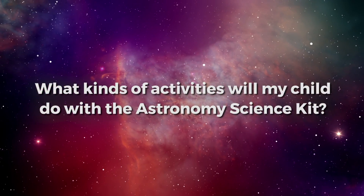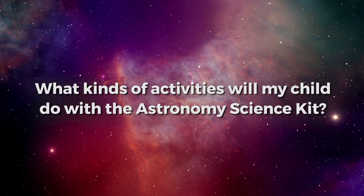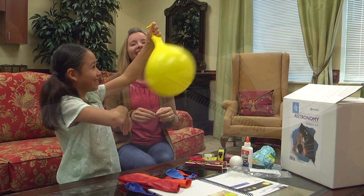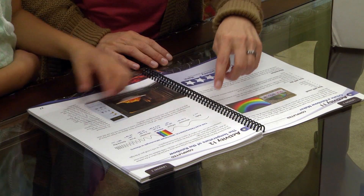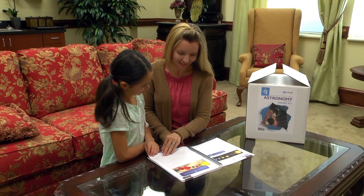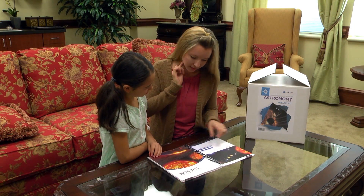What kinds of activities will my child do with the Astronomy Science Kit? Your student will love building a model solar system, be amazed by the temperatures of a rainbow, plan and implement planetary missions, and engineer spacecrafts to withstand heat, plus much more.